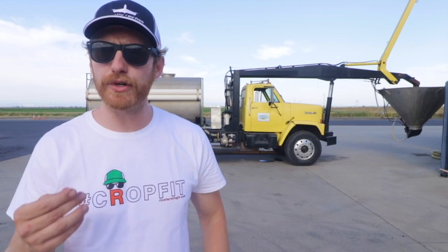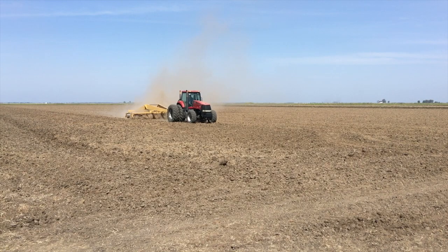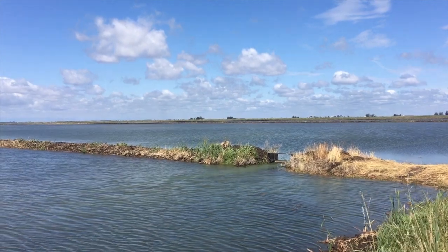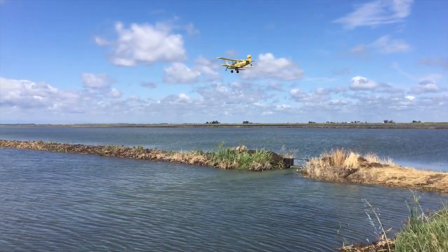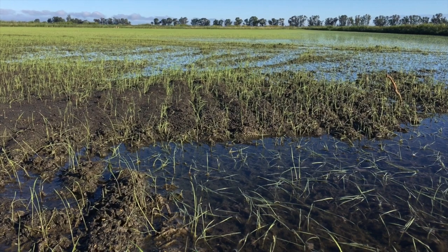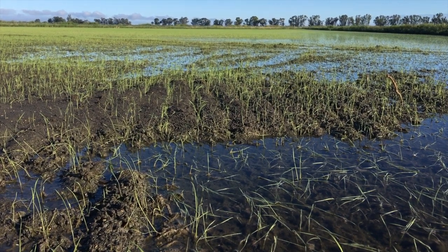We seeded our first field on May 4th and our last on May 17th. That's a tight window — those 13 days. It's a testament to our hard work on the ground and in the tractors, as well as the hard work of the ag pilots in the sky dropping seed. Perhaps the only springtime sight that rivals watching seed fall from the planes is witnessing the baby rice plants emerging from the water.